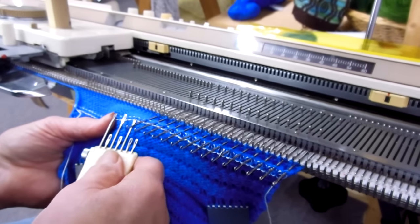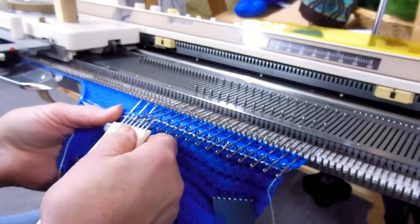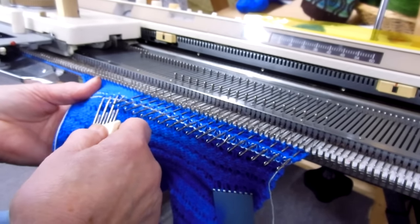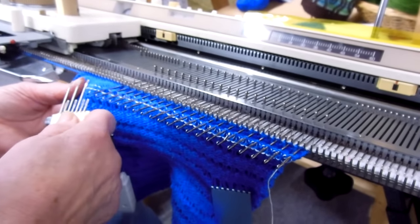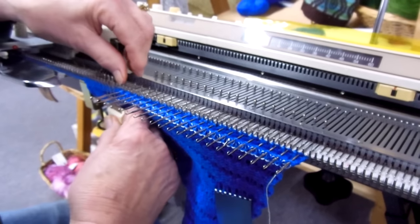I'm using a sport weight yarn at tension 8. It is a fun different kind of mitten. Picking up the row. Hanging the hem. Just about finished.